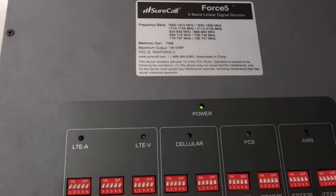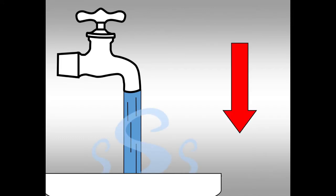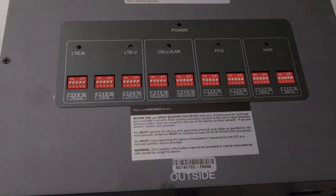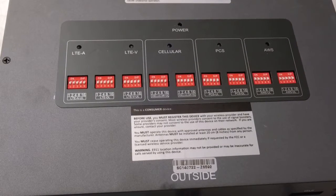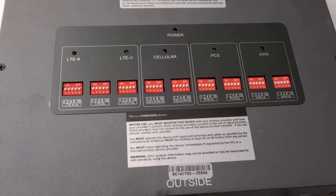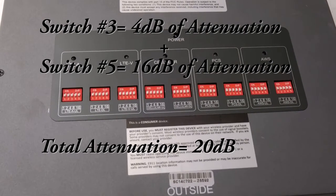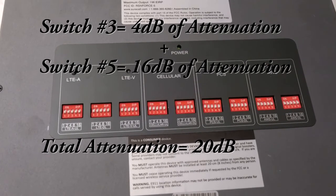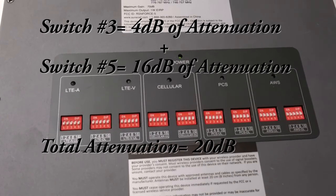The MGC switches may seem intimidating, but they are actually pretty easy to use. Think of them like knobs on your kitchen faucet — if the water is too hot, you simply turn down the heat; if it's too cold, you turn up the heat. The same principle applies to the manual gain controls on a signal booster. Each set of manual gain controls will create as much as 31 decibels of resistance to the signal. Each switch has its own value, and as you switch multiple switches on, these values combine. For example, if you turn on the third switch, which has a value of 4 dB, as well as the fifth switch with a value of 16 dB, you will have a total of 20 dB of attenuation for that particular band of frequencies.